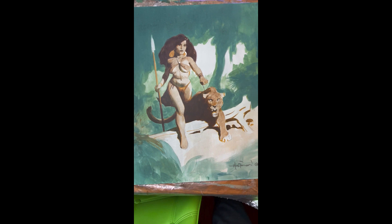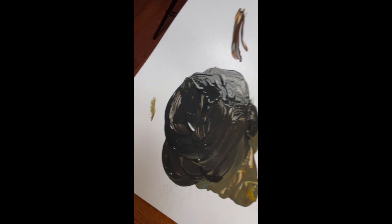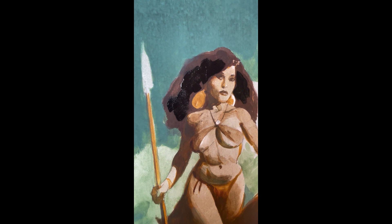Now I've gone and mixed pure black into that color. The color that I get isn't pure black, but it's getting close to it — and you want to have different values. Here I am putting it in the hair. You're going to see how this is going to make everything really punch.